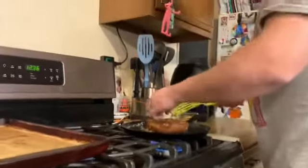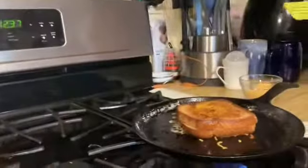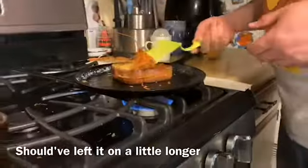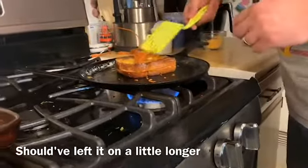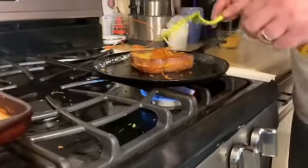And then you have your grilled cheese with fried cheese all the way on the outside. I really love the cheese — it tastes awesome. That looks delicious.